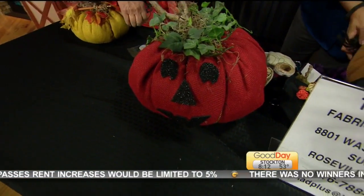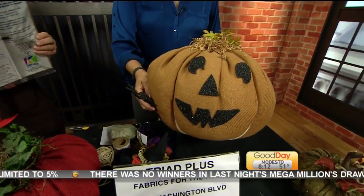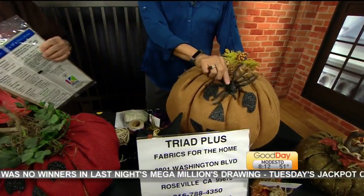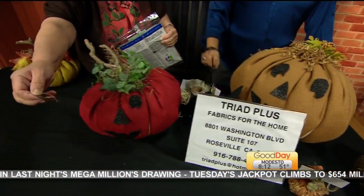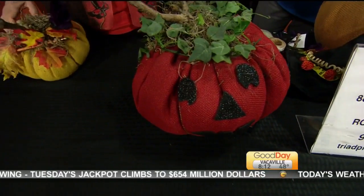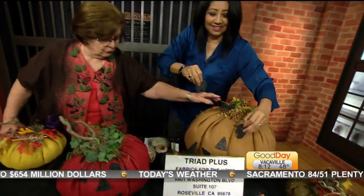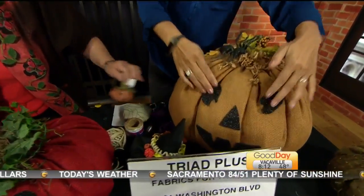Now you can turn it around. And that way when Halloween's over and Thanksgiving comes, you can just take the face off, because it's just stuck there. And that's what I mean — but for Halloween, you want a few spiders.